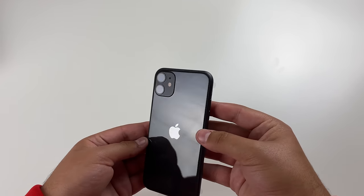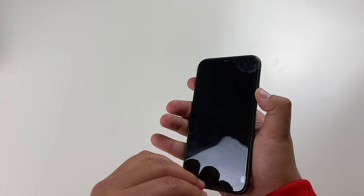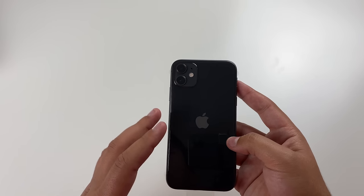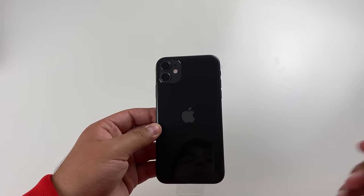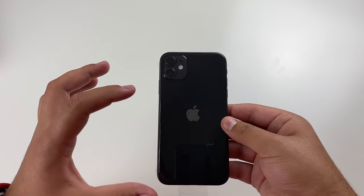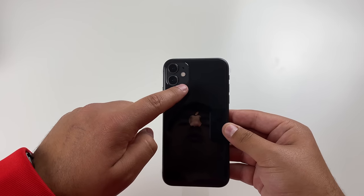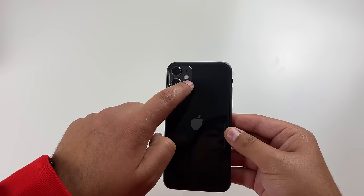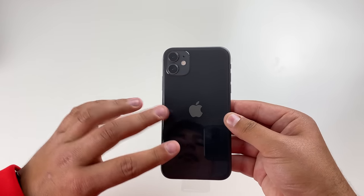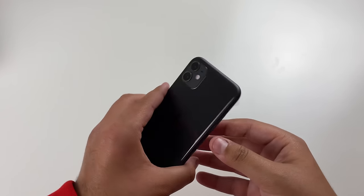Here we have it — I'm going to go ahead and turn it on, and while it's turning on we'll take a look at the features. Taking a look at the back, we do have a different design versus the iPhone 11 Pro. With this one we have a nice glossy back versus the frosted matte finish on the iPhone 11 Pro. With the iPhone 11 you get a matte finish on the camera part and two cameras, versus the iPhone 11 Pro where you get three cameras with a matte finish blending into a glossy finish. So it's kind of cool that you get two different finishes across both phones.